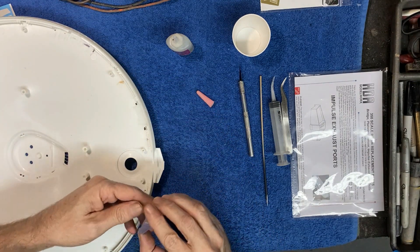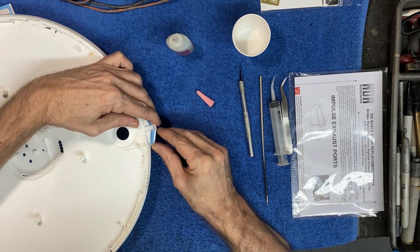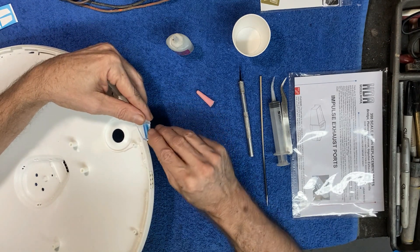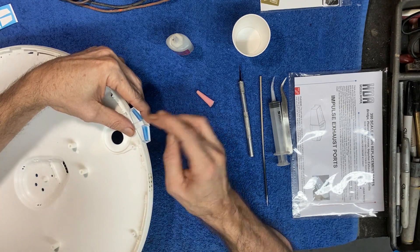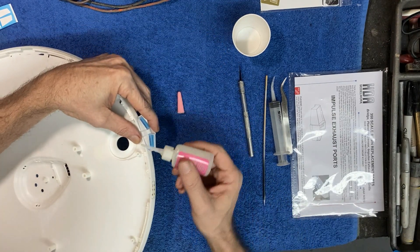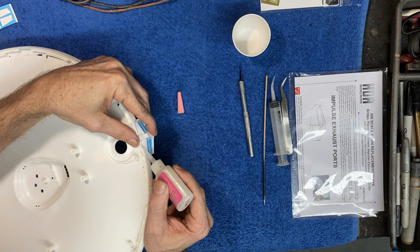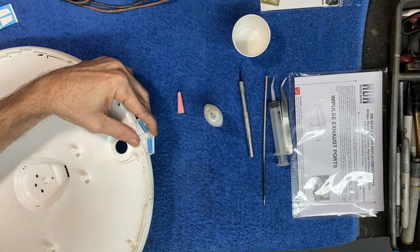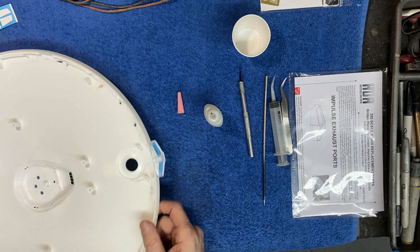Now bringing the saucer in — this is a really straightforward process. The aftermarket impulse deck lines up right with all the original tabs on the saucer right out of the box, no modifications needed. I hold it in place, making sure it's nice and flush and centered, keeping my finger on the part that sticks out to keep it flush. Then I apply some liquid thin CA glue right on the edge and let the capillary action draw it down the sides all the way around — no need to flood it.